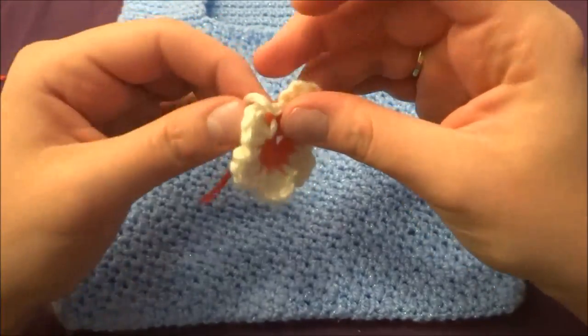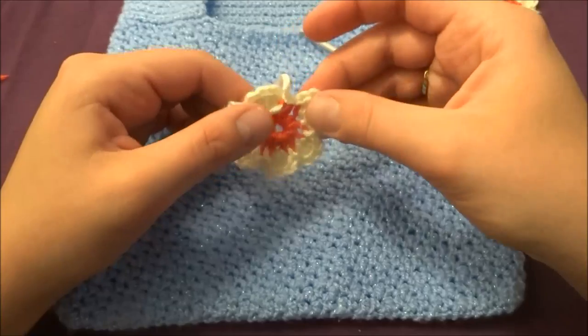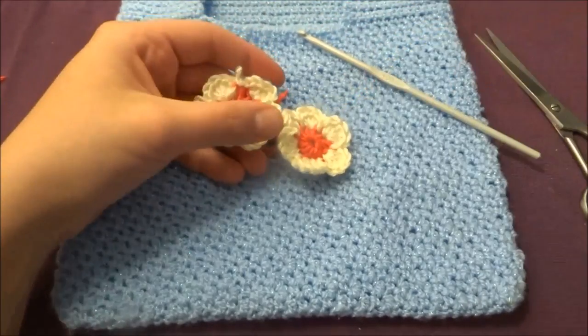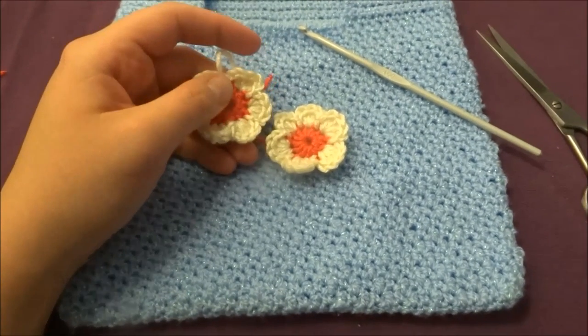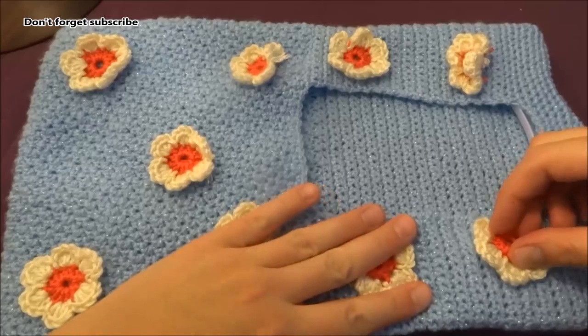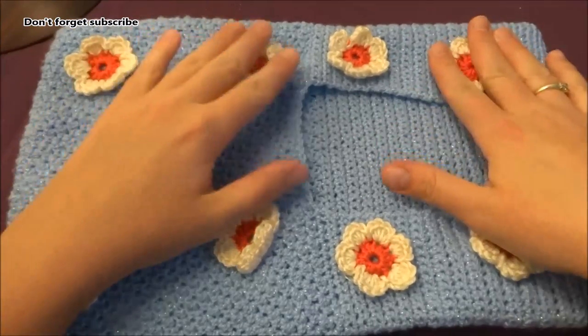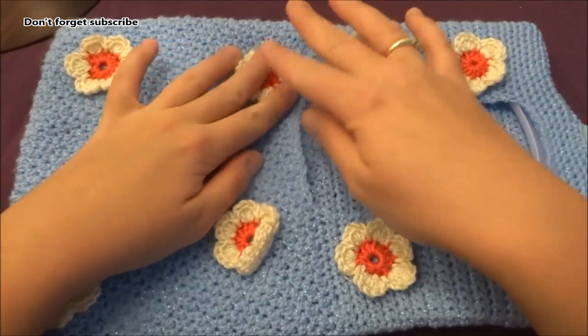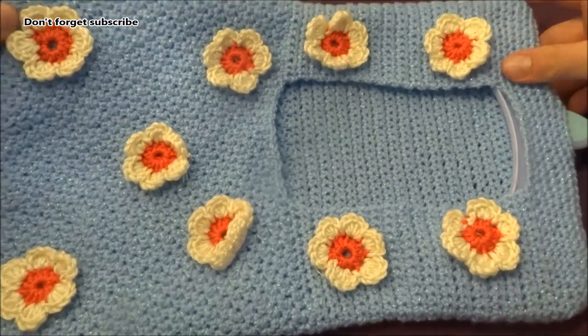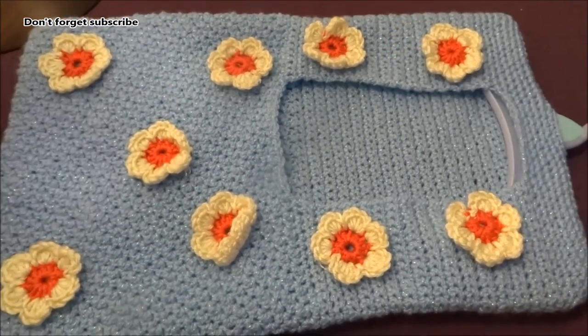Our flower is already done — hide the tails and that's it. My bag is already finished. I added a few flowers as I showed you. That's it for today — thank you for watching and please subscribe!